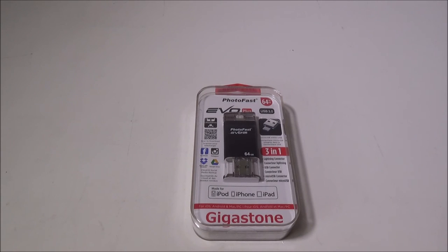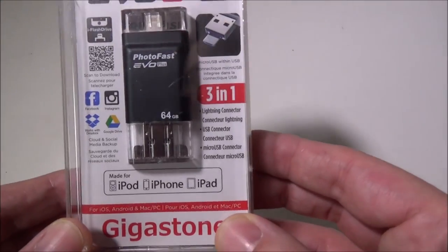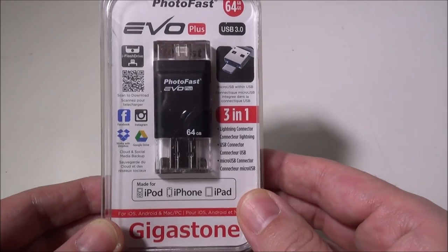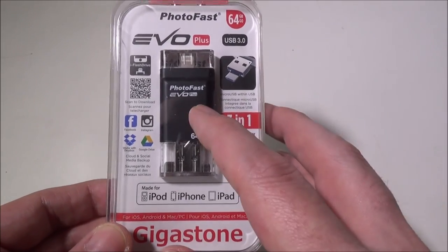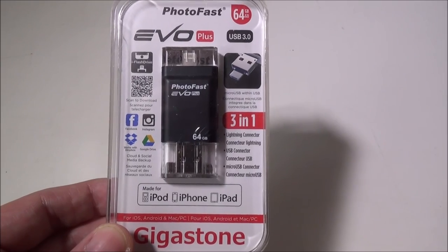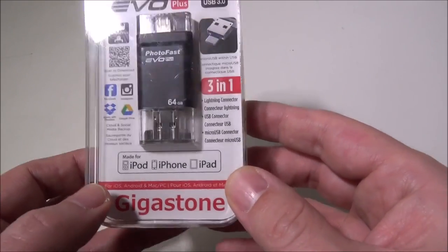Hey everybody, it's Luke over at Galaxy Tech Review. Today I've got a product from Gigastone and Photofast — the Photofast EVO Plus 64GB memory card. This is a 3-in-1 memory card which I'm excited to use here. You can get this in 32GB and 64GB. I'll have a link in the description where you can check it out on Amazon, and also a link to Gigastone's website.